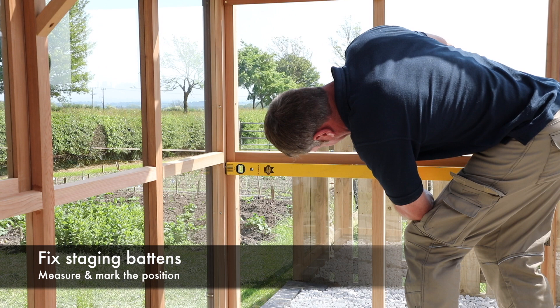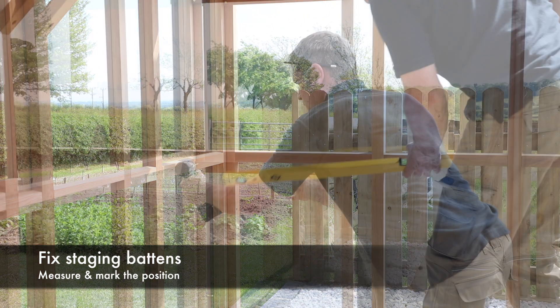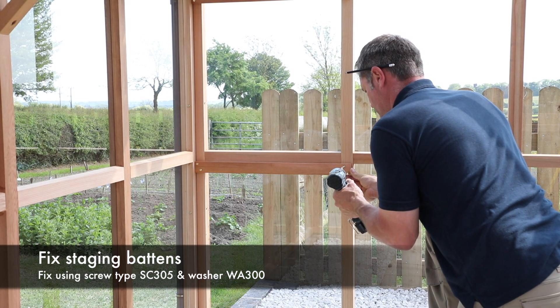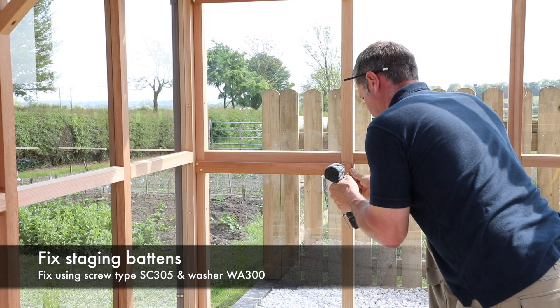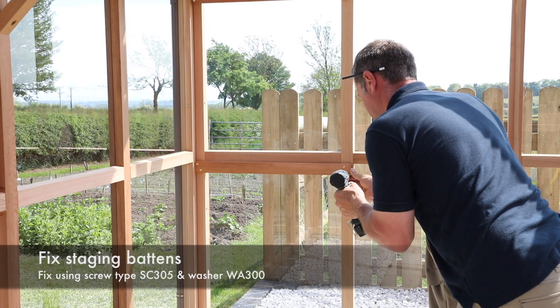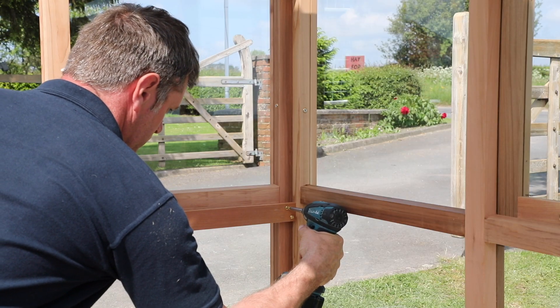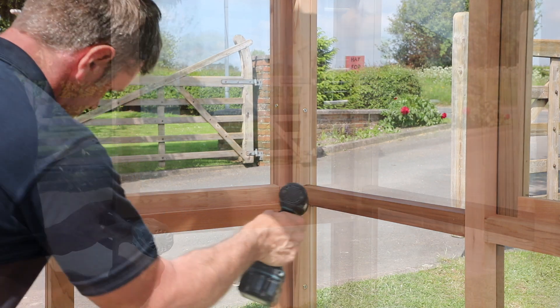Mark your preferred height on all the fixing positions. Then holding the staging battens in position, fix the plain gable end batten using screw type SC305 and washer WA300. Repeat the process for the door end batten.